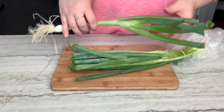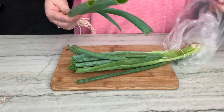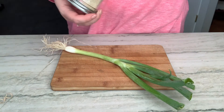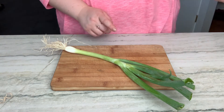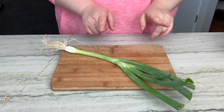I found these big beautiful green onions at the store — look at how big they are! I cannot wait to eat this. I'm gonna use maybe one of these because they're so large, or a couple of small ones if you have small ones. And of course some salt and pepper, some sesame seeds. I've got my big bowl — let's go.